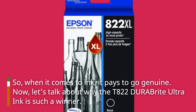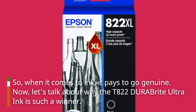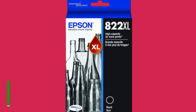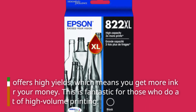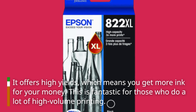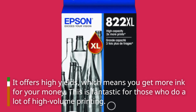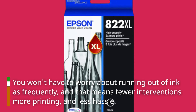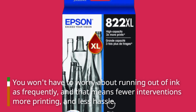Now, let's talk about why the T822 DuraBright Ultra Ink is such a winner. It offers high yields, which means you get more ink for your money. This is fantastic for those who do a lot of high-volume printing. You won't have to worry about running out of ink as frequently, and that means fewer interventions, more printing, and less hassle.